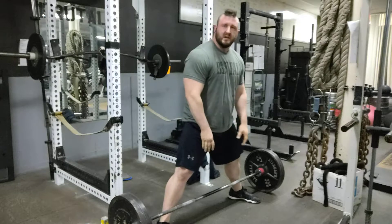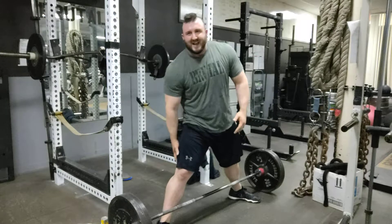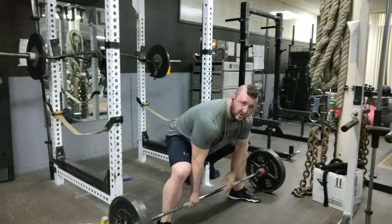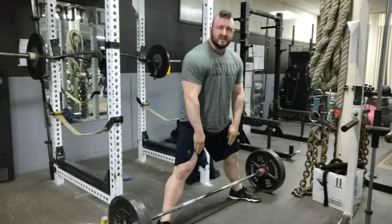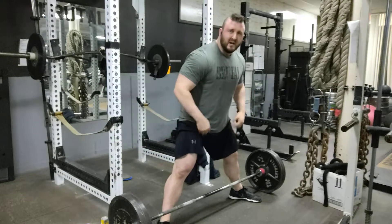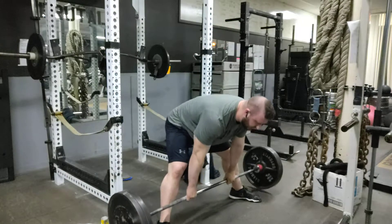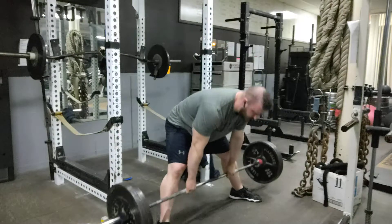Another option is if you do sumo deadlifts, you can do a stiff leg deadlift variation in a sumo stance. This is a really good way to work the back side of your deadlift specific to the stance that you use. You would use your normal sumo position — upper back tight, knees just outside your forearms, shins vertical — as your normal starting position. For this stiff leg variation, we're going to leave our legs slightly bent but definitely more extended and hinge at the hips, trying to just use the back side of the body — stretch and lift, just like this. We can do anywhere between 5 to 10 reps, staying nice and controlled.